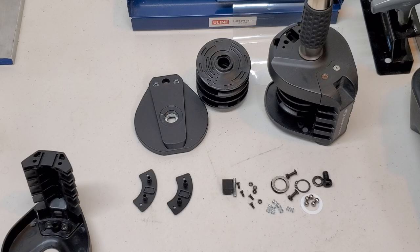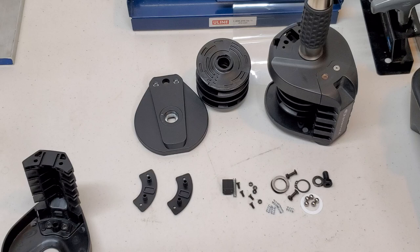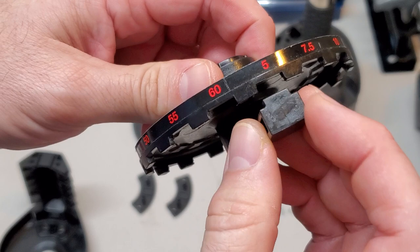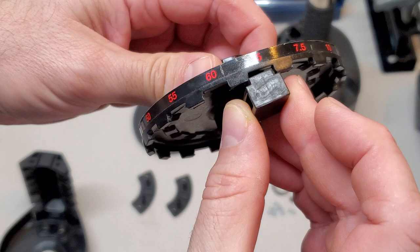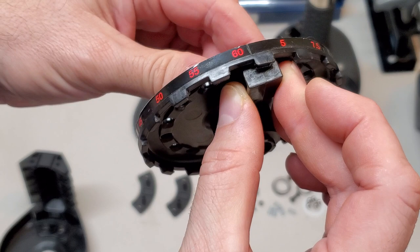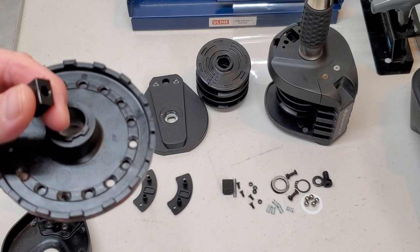Now the way it works is on the back side of this disc there are notches — rectangular notches that fit this button. When this button is in between a notch, the dial is not going to turn the disc. When the button is pushed in, that disc turns. When you take your handle out of the base, the button pops back out and this can no longer turn.